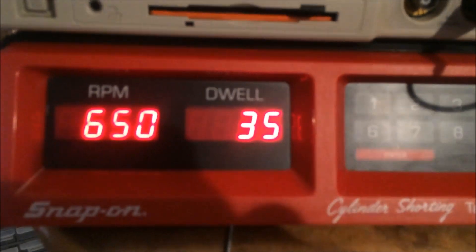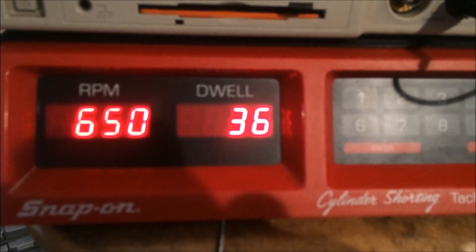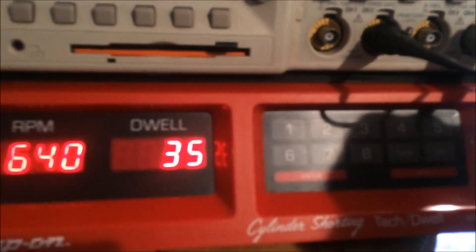We've got 660 RPM, dwell at 35 degrees. We can shut down one cylinder at a time and look at the contribution from each cylinder.